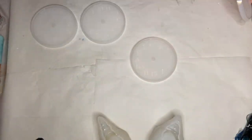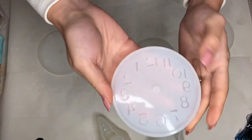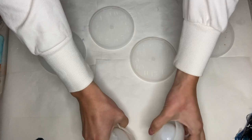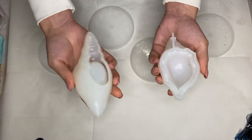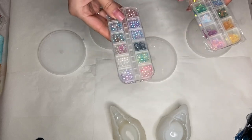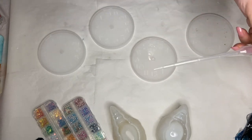Hi everyone, I'm Nadia and in today's video I'm making mini resin clocks. I got these small clock molds as well as these conch shell molds and a few other things like washi tape, some pearls, and glitter from Craftspire. I'll leave a link to their website in my description along with a discount code.